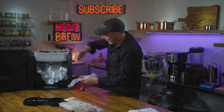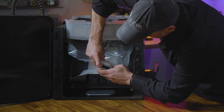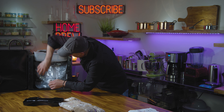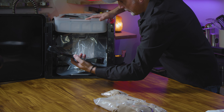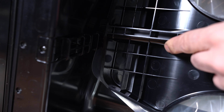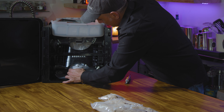Then we take our waste bag and put it into the bottom valve — just like that. You heard that snap? And that just goes in there like so. Push the bag up against the back of the unit.